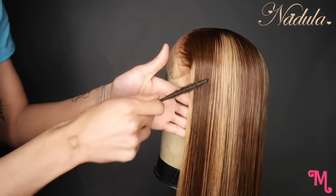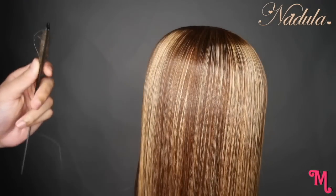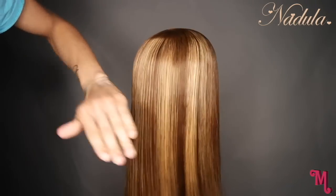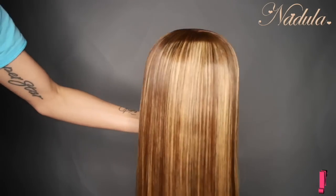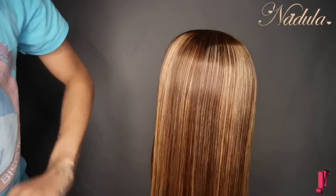I noticed that once I cut the ends on the hair, it made my life so much easier. The wig is longer in the back than it is in the front, but I put a lot of layers in the front because this particular style wasn't going to lay the way I wanted. This is what it looks like straight out of the bag. After I washed it, I did a deep condition as soon as I pulled it out because I could feel it needed it.